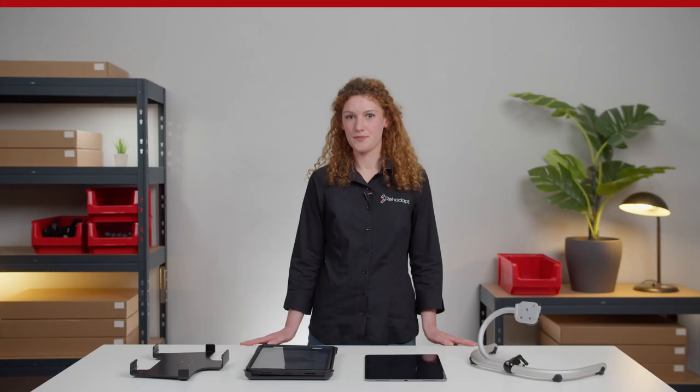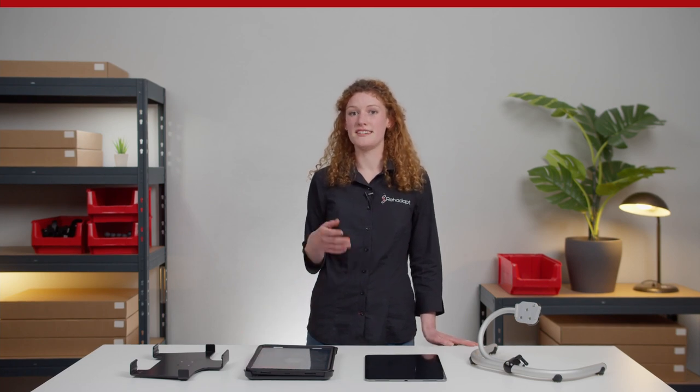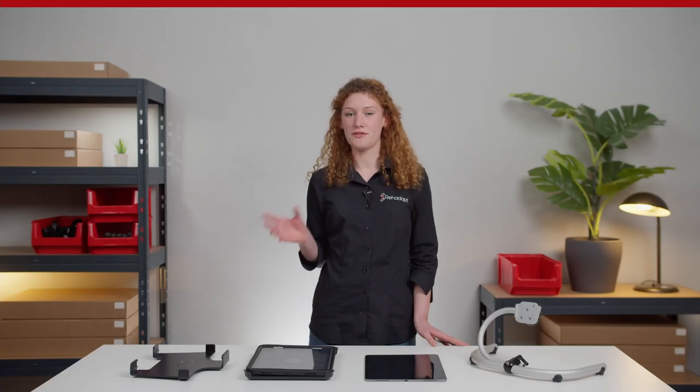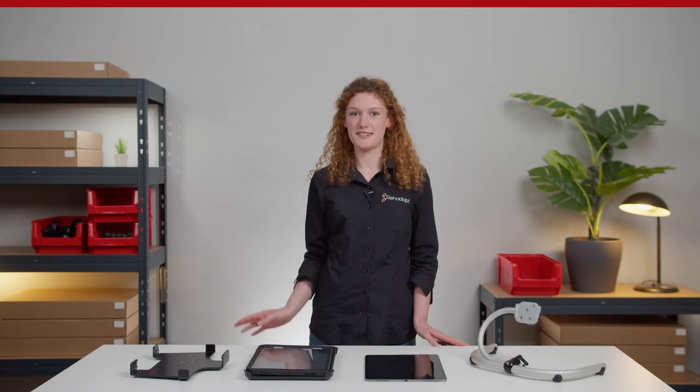Many of our customers use standard electronic systems, for instance iPads, in addition to or instead of their dedicated AAC device. For the safe positioning and also connection of those devices, READAPT offers a wide range of adapters that fit onto any kind of tablet device.